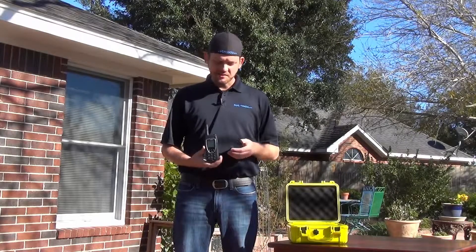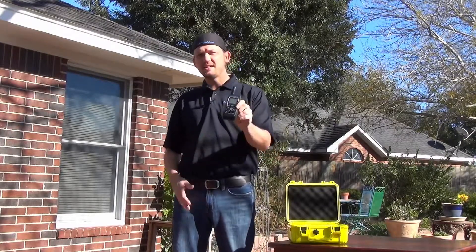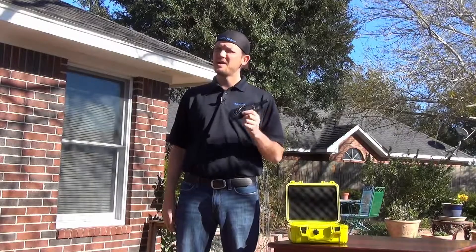Hi, I'm SatMoto Scott and today we're covering Iridium's 9575 handset. Topic number three: using the mag mount antenna.